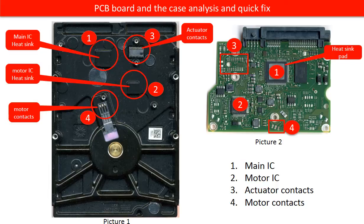So, keep the hard drive cool is always a good idea. In other words, if the hard drive gets overheated, the hard drive probably will not work properly. Two, motor IC. On picture two, under the red circle two, is the motor IC. The corresponding part on the hard drive case, on picture one, also under the red circle two, is a heat sink. This chip will get hot for sure when the hard drive is running. And if the hard drive gets overheated, the first victim is this chip. This chip is very easy to be burned when the hard drive gets overheated.